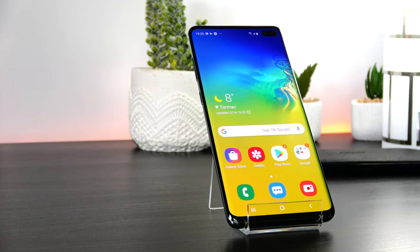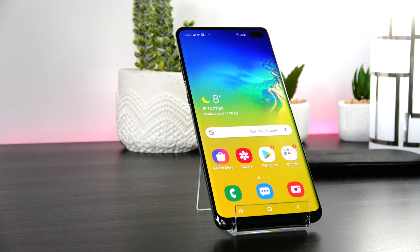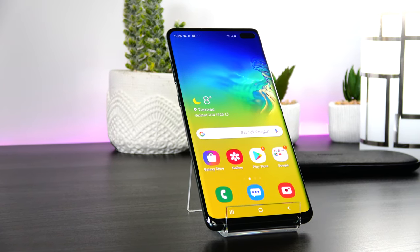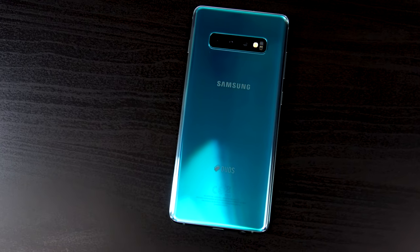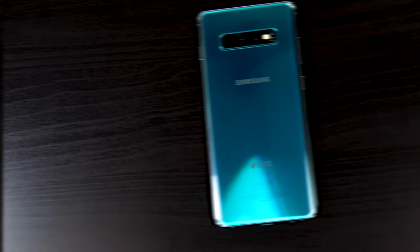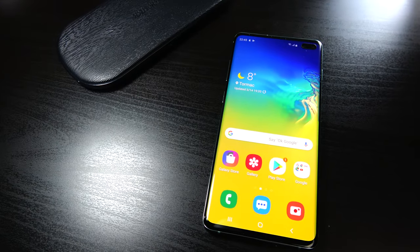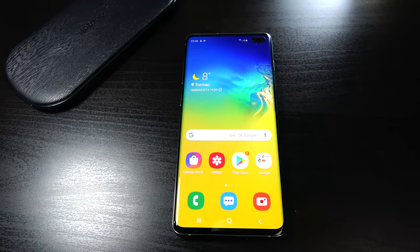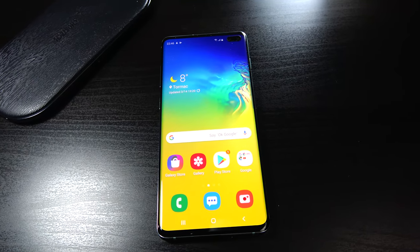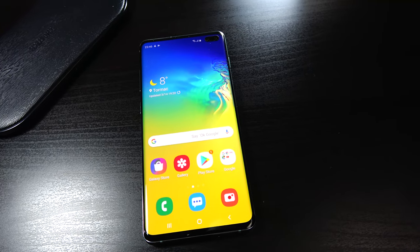We're playing here with the Samsung Galaxy S10 Plus, the best specced model of the triplet and it's being sold at around $1000 internationally. To make things clear, we're dealing with the Samsung Galaxy S10 Plus Prism Green, with dual SIM slots, an Exynos 9820 CPU, 8GB RAM and 128GB storage.